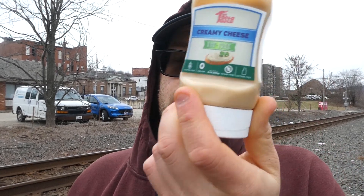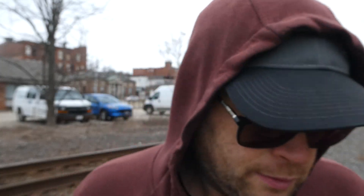Mrs. Taste creamy cheese fat-free — find it at mrstastecom, they have all kinds of sauces on there. Hopefully they get better from here. 5 out of 10 on flavor — it's mediocre, I wouldn't say it's bad but it's not good. Would I buy it again? Hell no. But for a couple bucks it's worth a try. Anyway, I hope you enjoyed this review and see you next time.